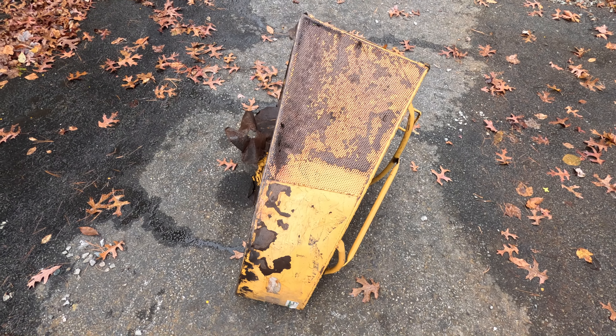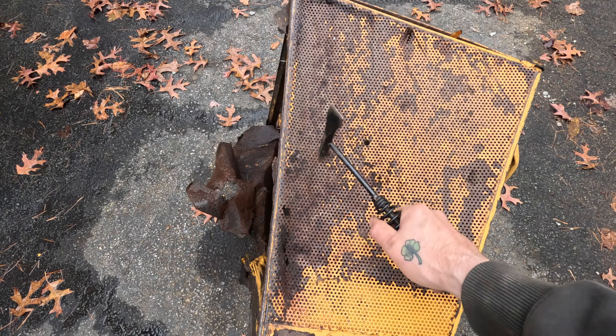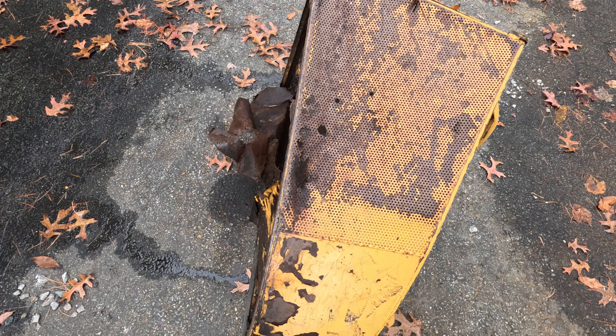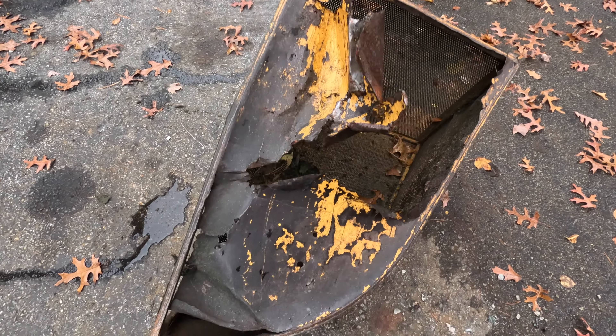So here we have a nice bagger. It's probably two years old. It's junk. Put all those right through it — doesn't matter where it is. And here's the bottom. Garbage.